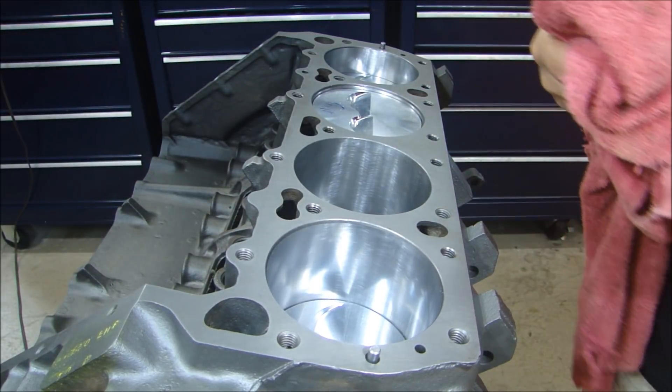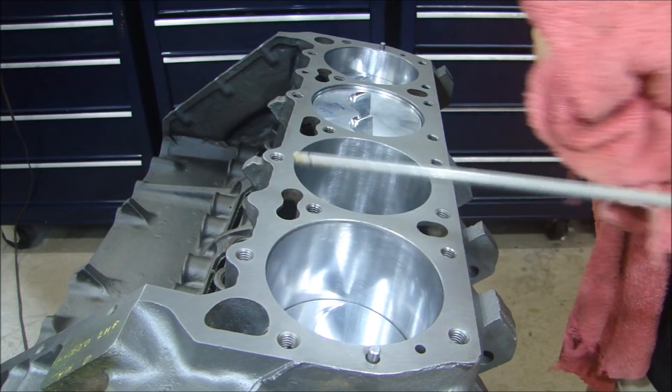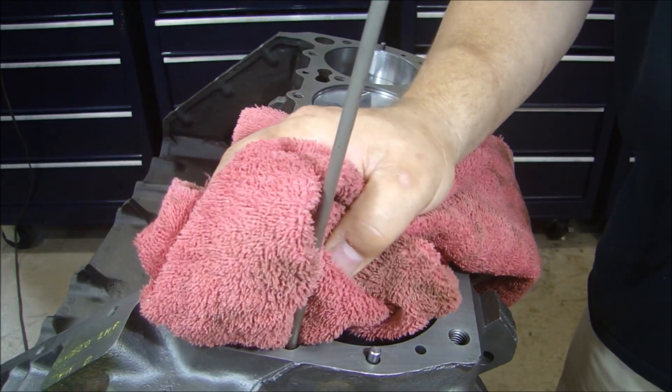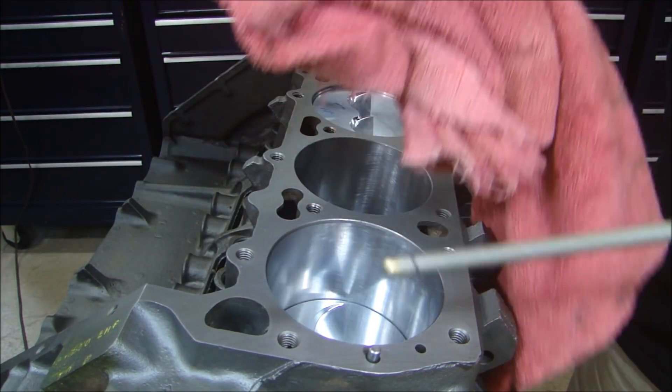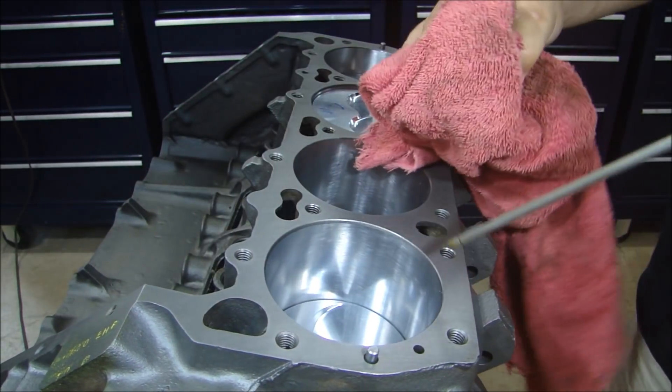I'll just go through the whole process that I usually go through. All the holes for the bolts, you want to make sure they're clean and there's nothing inside, so I just like to blow them out. You have to have something over the hole so that if something does come out, it doesn't spray all over the engine.